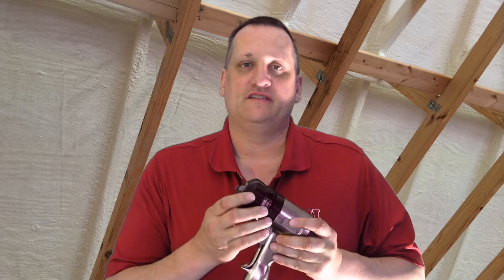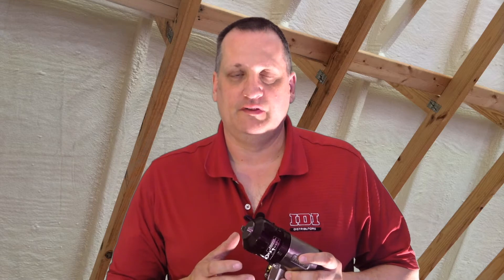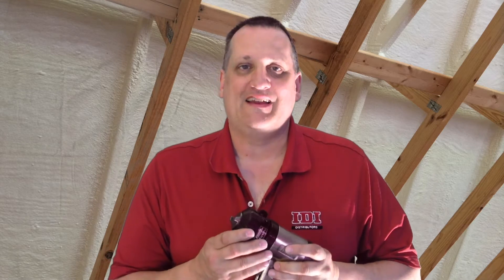I'm Ken Anderson with IDI Distributors. Today's video is on the fusion air purge gun. I've got a lot of guys saying that they're getting a foam buildup around the mix chamber causing the gun to fail. The typical cause for that is scratches in the mix chambers and side seals. I'm going to show you how to correct that.